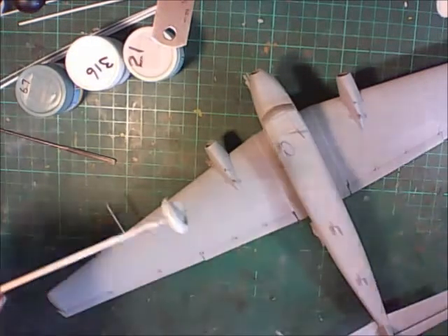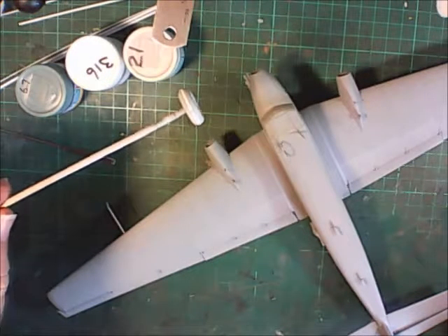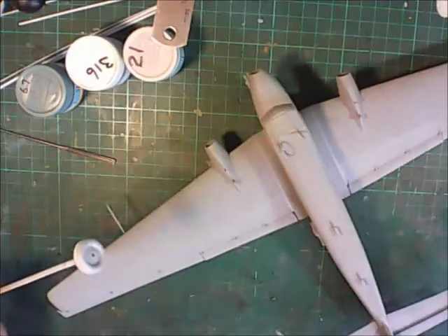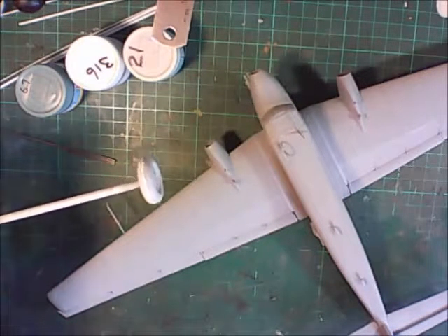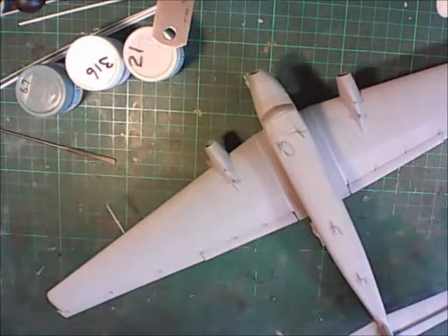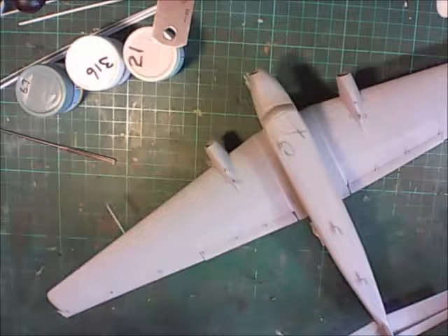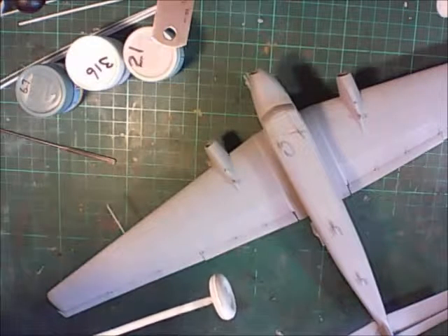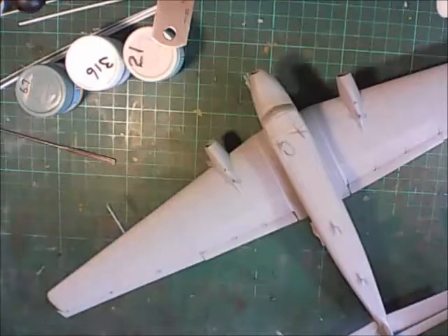The wheels have been done. For the kit wheels I've actually added a shim of 40 thou card between the two halves to fatten them up - they looked a bit too thin when I put them together. I just stuck that in to give it some bulk, and they actually look a lot better now.